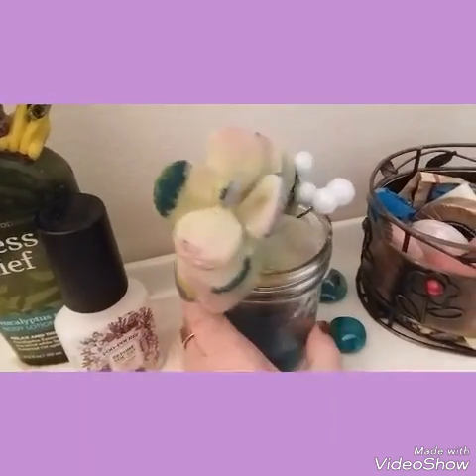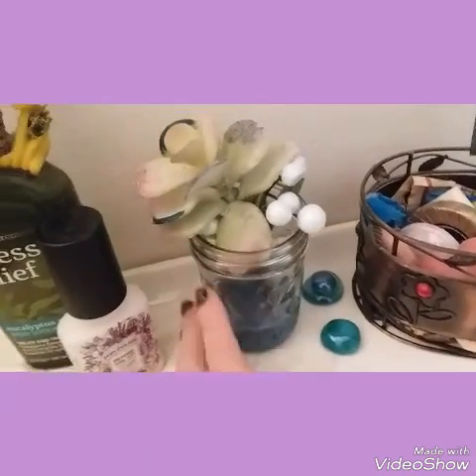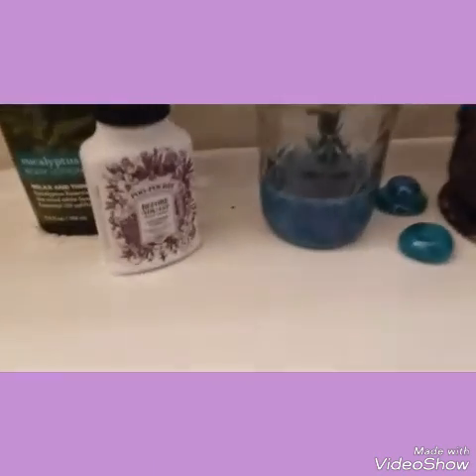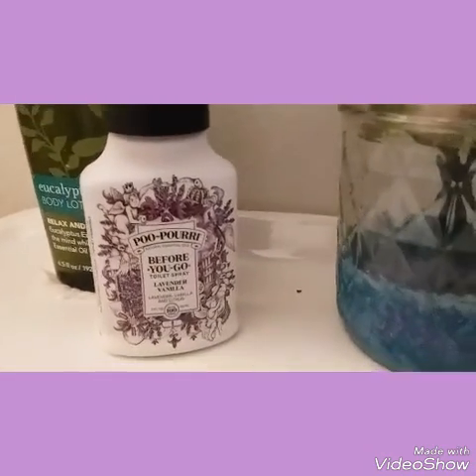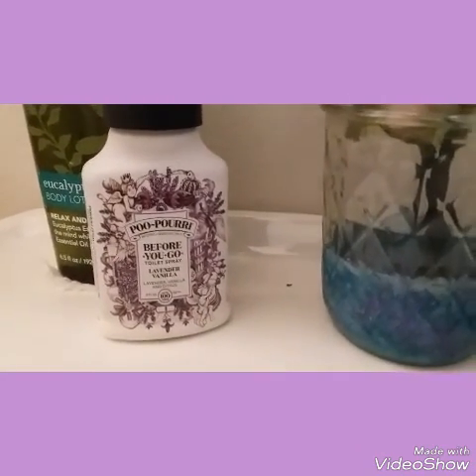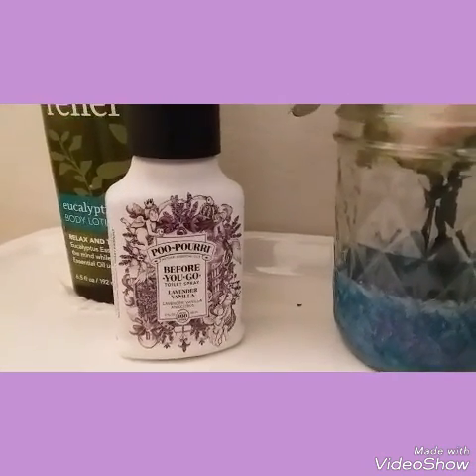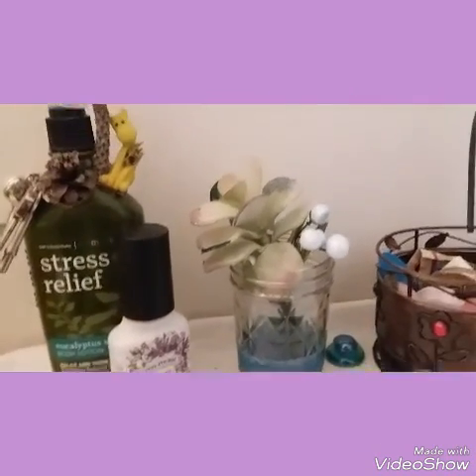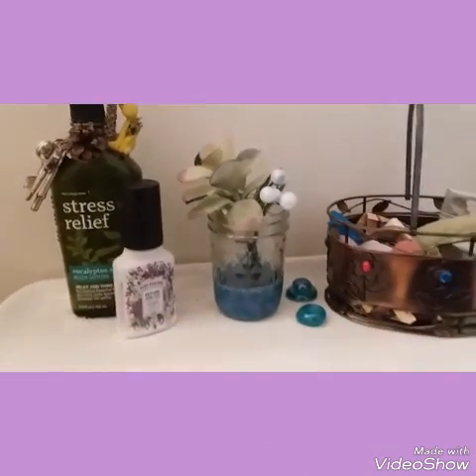I just added glitter paint to some of the leaves on this plastic plant. And if anybody is skeptical of this Poopouri, it actually does work — my son bought it online. It sounds silly, but Google it or look it up on YouTube, it's quite funny.